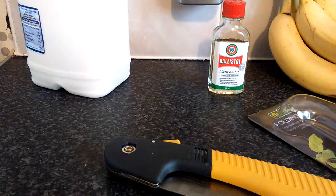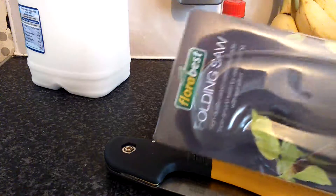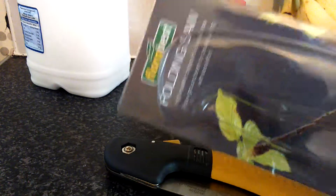So guys, just doing a very quick wee video today. Past couple of days there, I went and purchased one of these folding saws, which I thought might come in handy.